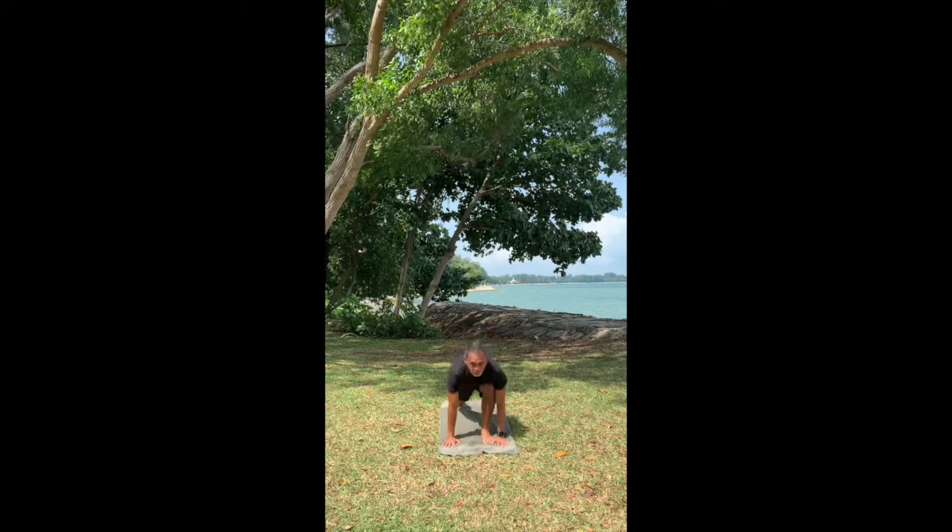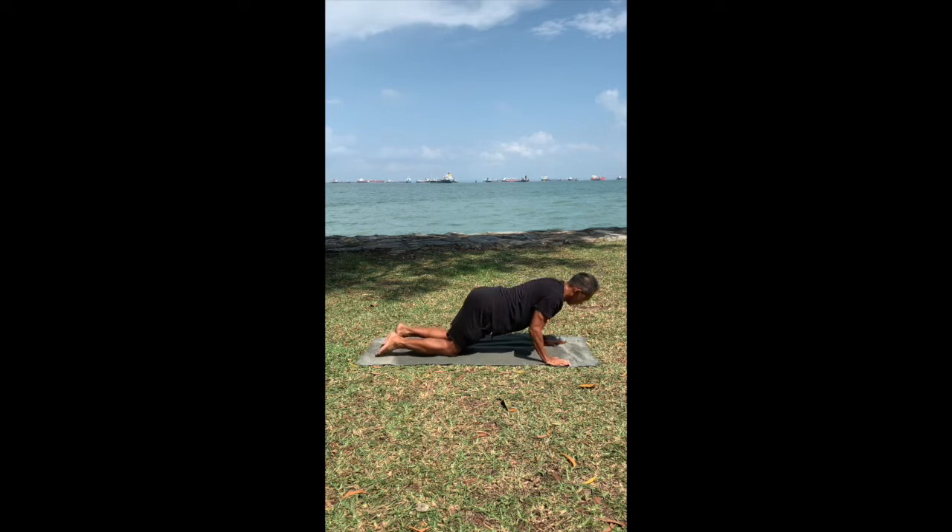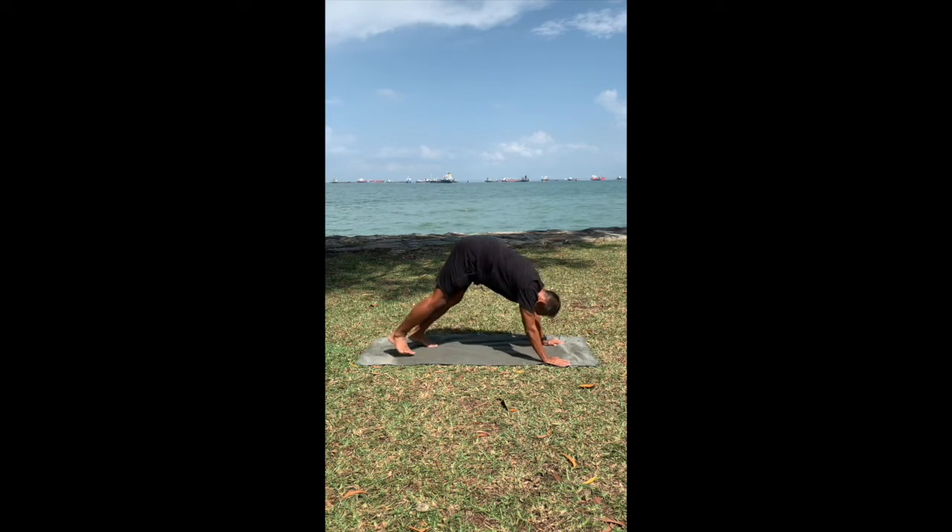Inhale, step your right leg back. Look up. Left leg back. Exhale, knees to the floor. Chest and chin down. Inhale, slide forward to cobra. Exhale, push yourself up — downward facing dog. Stay here to breathe. Five breaths.